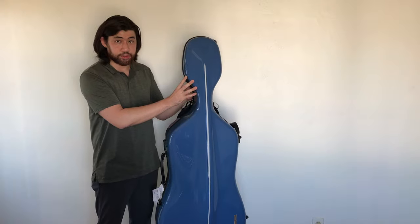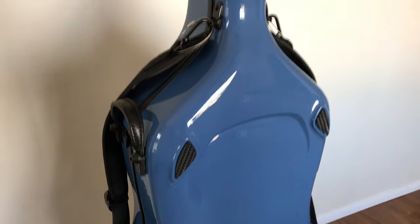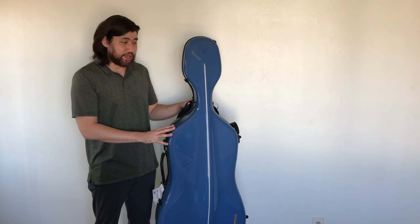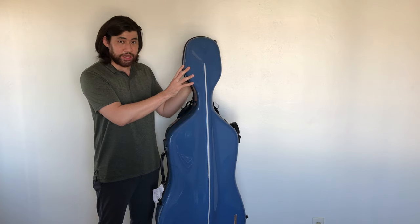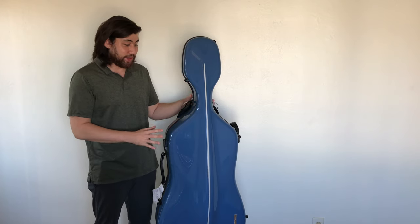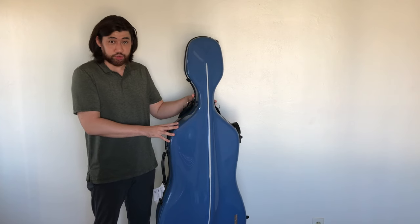What I have here is the blue case. Unlike a lot of models out there that could be a brighter blue or very bright green — which looks more like student cases — the Gawa Air Cases' colors are very elegant. They look very professional, high-quality cases, which they are.